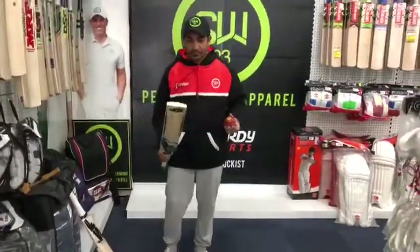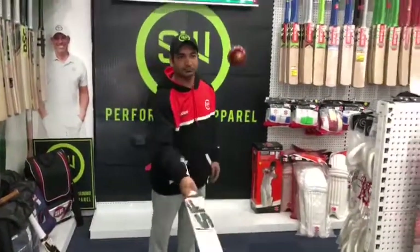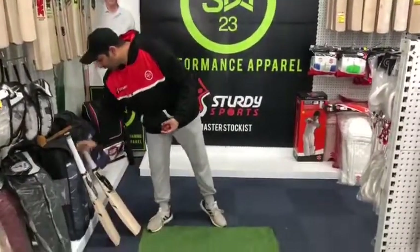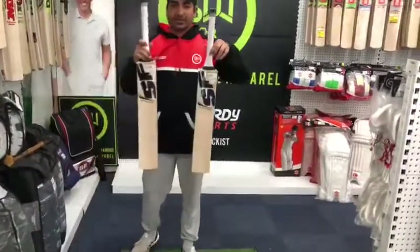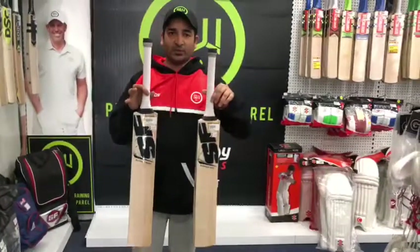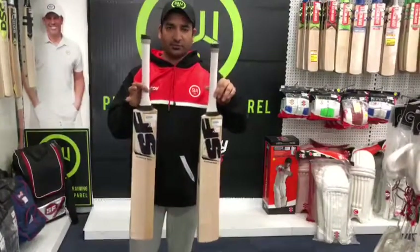Now with another one. They both come with two-piece white. If you want them to be match ready, we just charge an extra 25 bucks and that comes with the knocking, oiling, face protection, and shoe goo on the bat. See you soon next time.